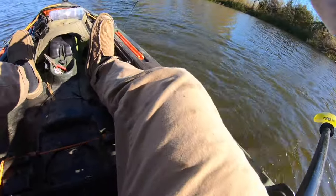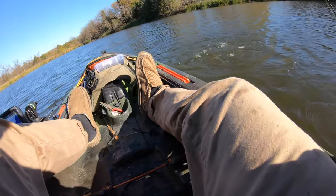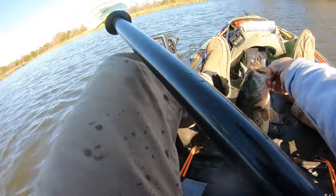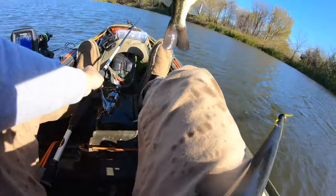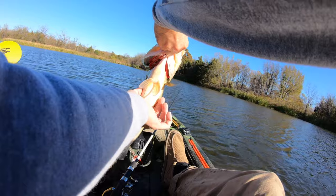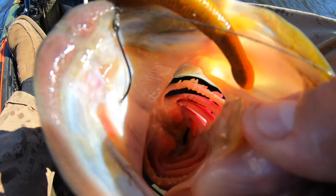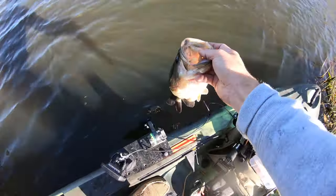Oh yeah! Another good one! Wow, this one's got a belly on it, man — look at that one, another nice healthy one, that thing's got an insane belly. Super cold. Look at that hook set right there. Damn, these Owner hooks are no joke — look at that, so hard to get out. A nice, chunky one — insanely fat belly on that one. All right guys, back in the water she goes.